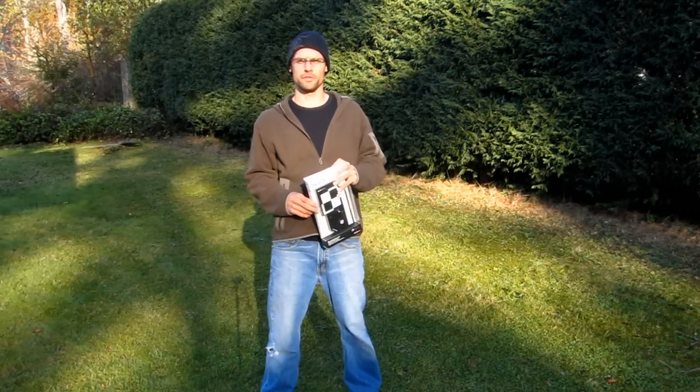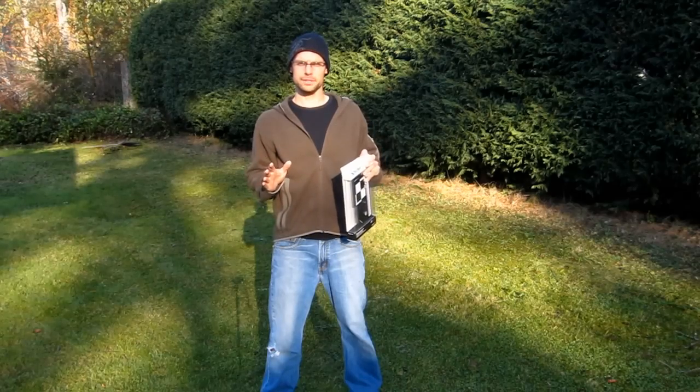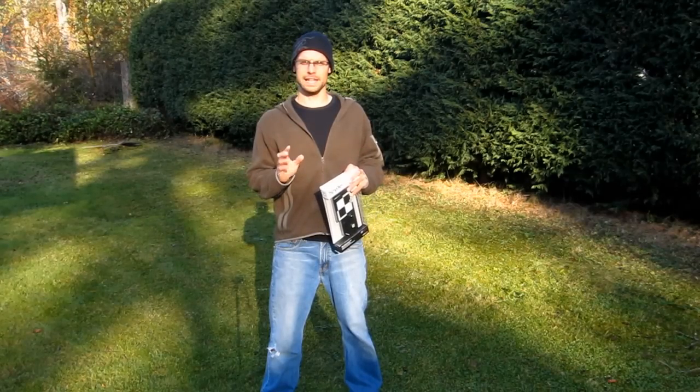Hi everyone, my name is Glenn Bartley and welcome to another video blog. I'm here today to talk about an important subject, and that is lens calibration.